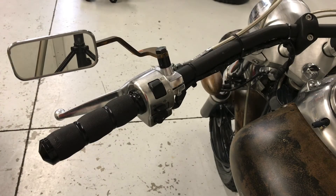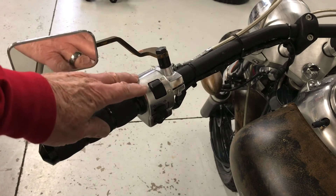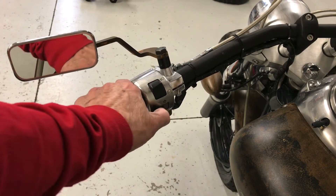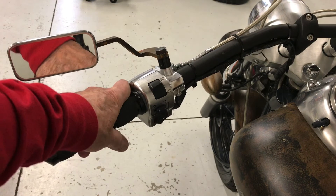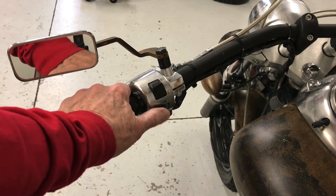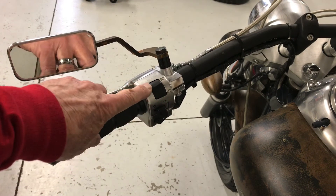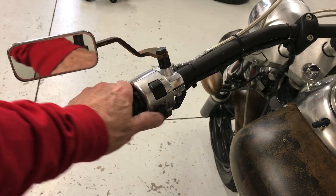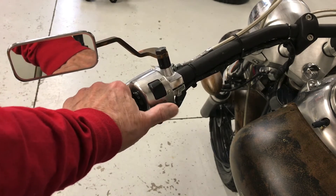I thought I'd do this quick little video to show you how to take this switch housing apart and free up the signal light switch. Sometimes on these bikes when we get them they're always sticky and they don't work very well. What happens is the grease inside gets really stiff and hard and they don't work properly. So let me show you how to do this.